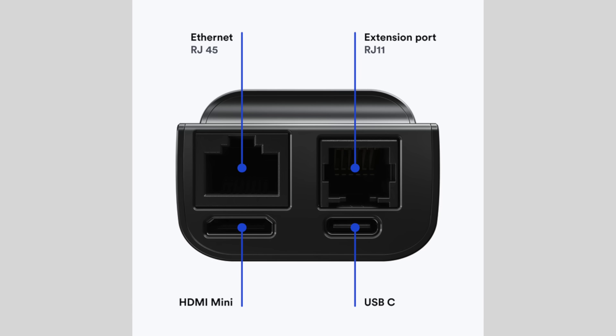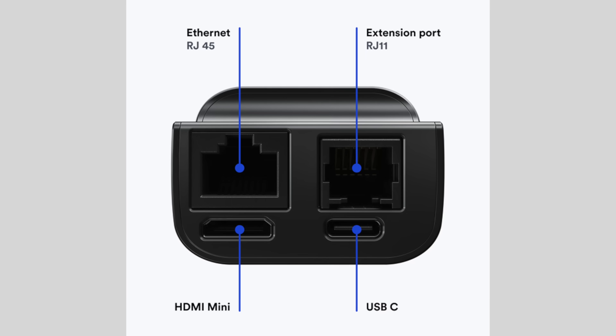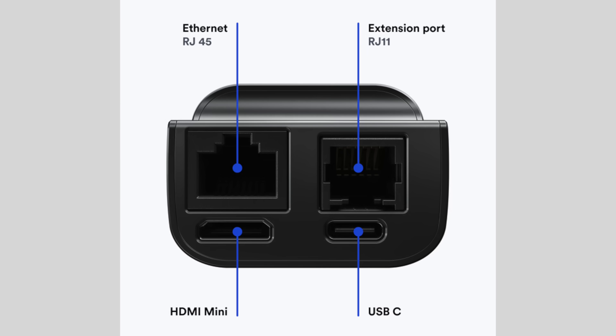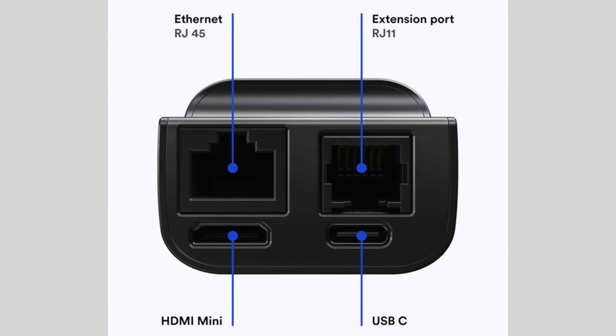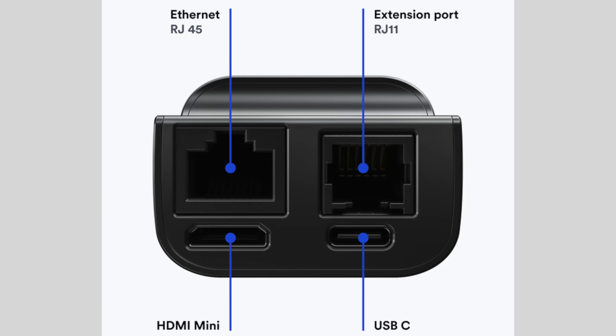Despite packing that screen into a high-quality metal shell, Jet KVM remains remarkably compact. On the back it features a mini HDMI input, a USB-C port, an Ethernet jack, and a small RJ11 port for expansions like a power switch control that is reported to be forthcoming. Until then, you cannot power cycle a system with the Jet KVM alone — not an issue if the machine is local, but something to consider for fully remote deployments.